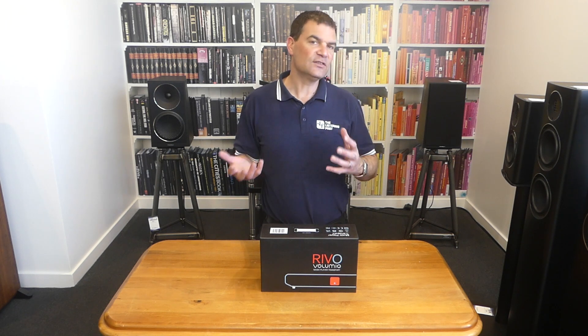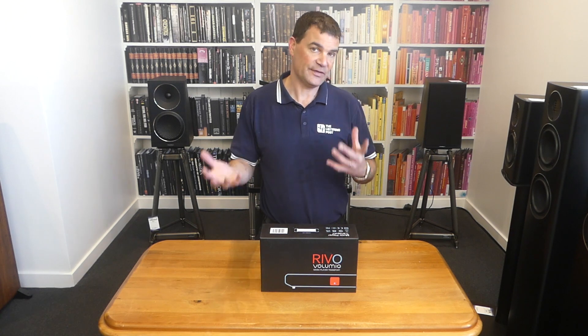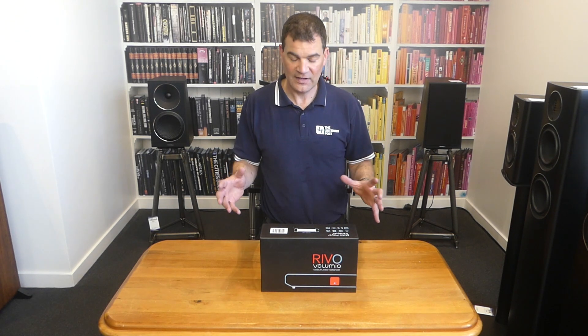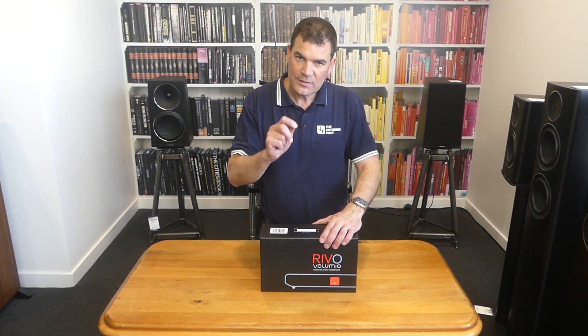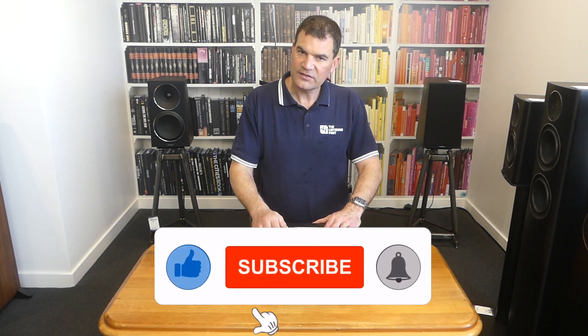It's digital only, so it needs to connect to an amp with a DAC on board, or an external DAC or something along those lines. There are myriads of those available. But as a streaming source, it's second to none. Let's have a look.